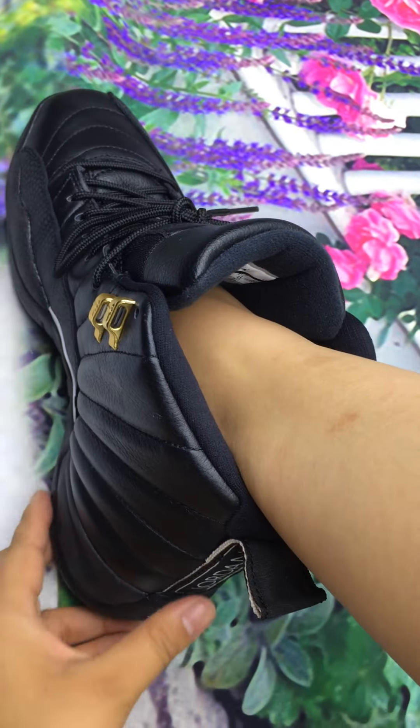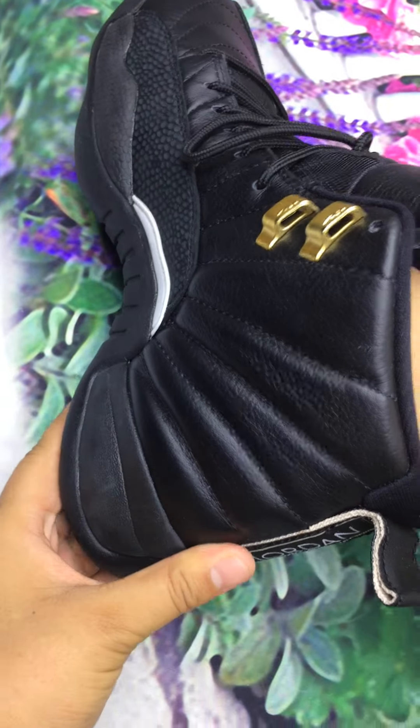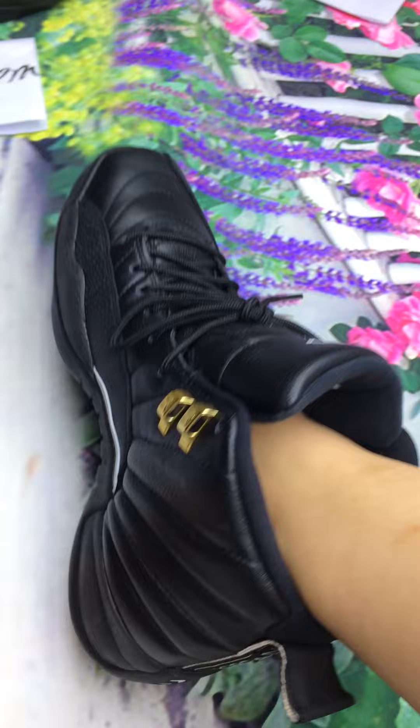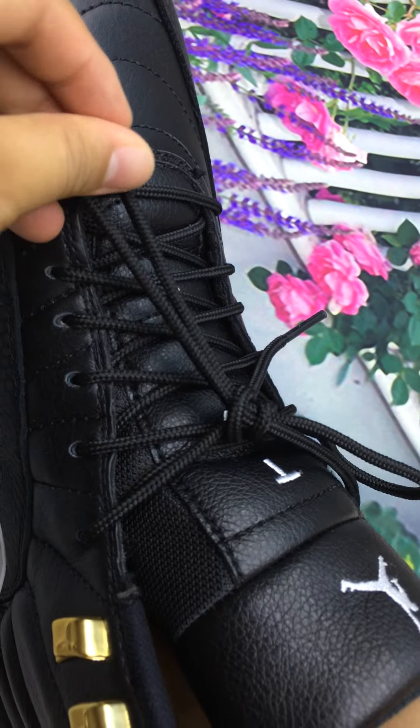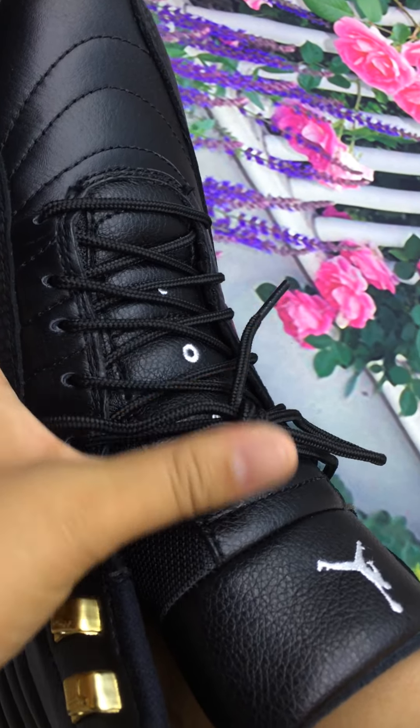I wear the shoes. Look at some details now. The lace is so comfortable.